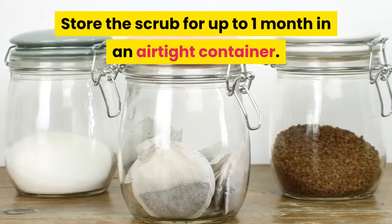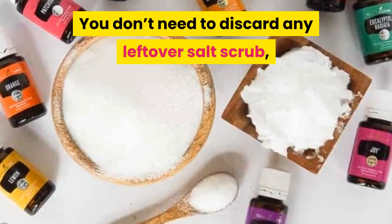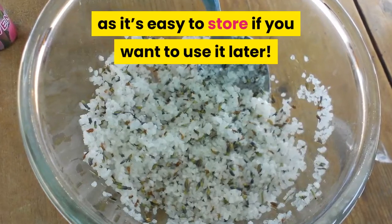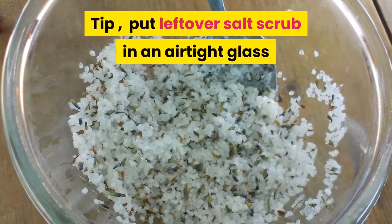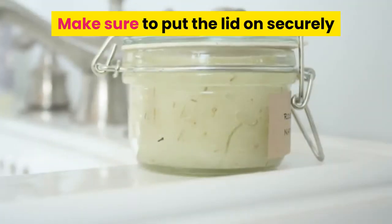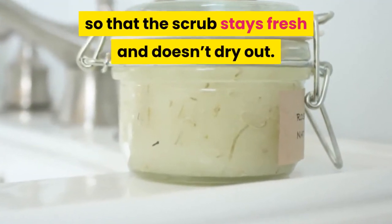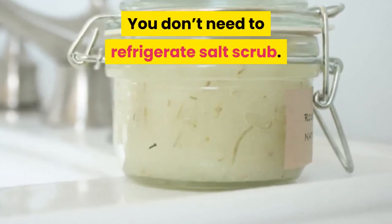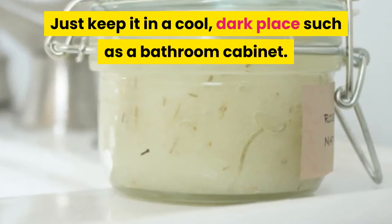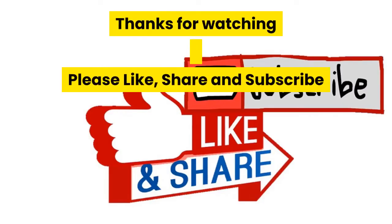Store the scrub for up to one month in an airtight container. You don't need to discard any leftover salt scrub — put it in an airtight glass or plastic container and make sure the lid is on securely so the scrub stays fresh and doesn't dry out. You don't need to refrigerate salt scrub; just keep it in a cool, dark place such as a bathroom cabinet. Thanks for watching — please like, share, and subscribe.